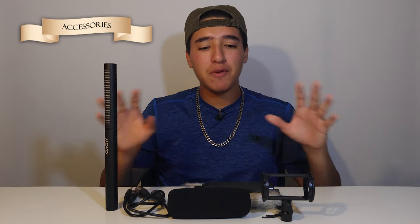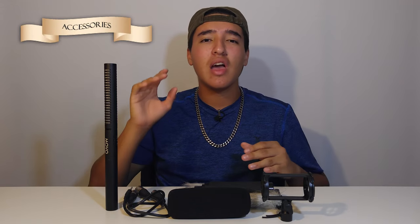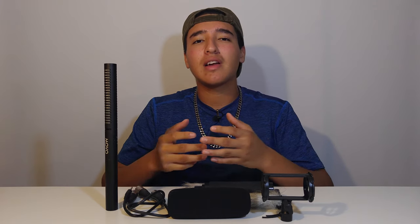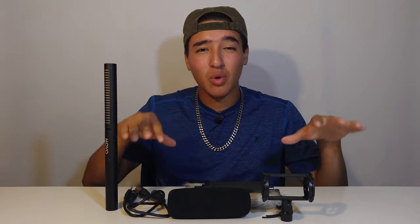The first thing we're going to talk about is what it comes with — basically everything in the packaging. For 80 bucks it comes with all the accessories you really need. Compare it to a $400 microphone that only comes with the microphone and maybe cables where you have to buy all accessories separately. With this, 80 bucks gets you everything you basically need, whether it's indoor, outdoor, or run-and-gun.